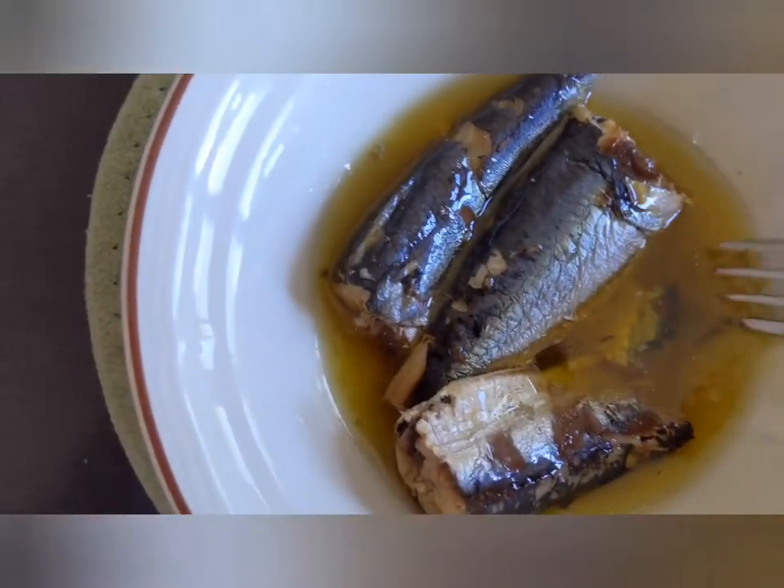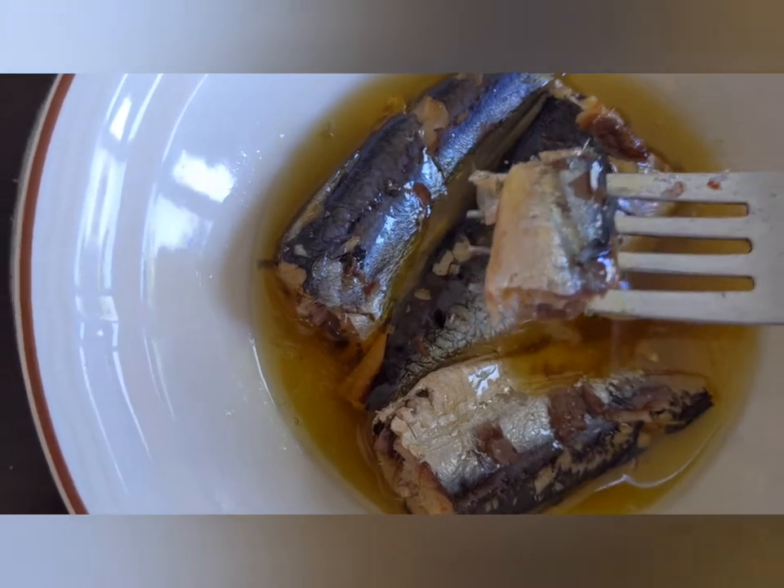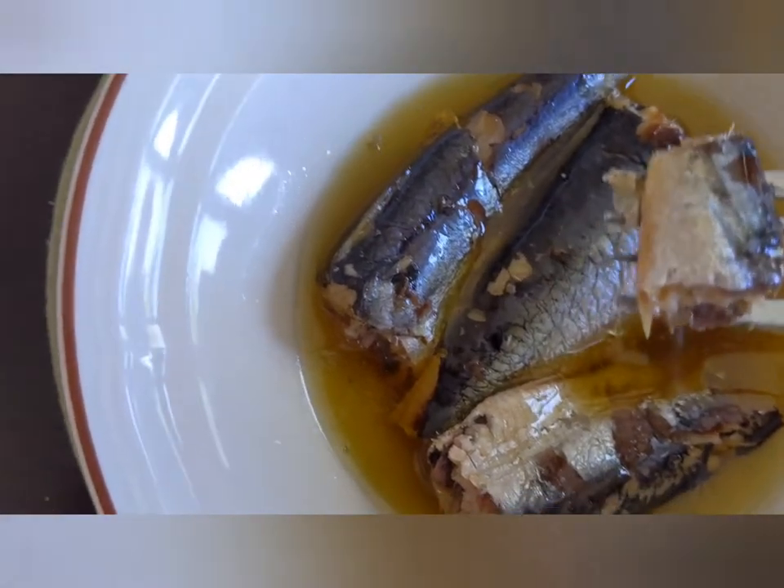Let's take a little bite here. Texture — nice and meaty, not mushy.